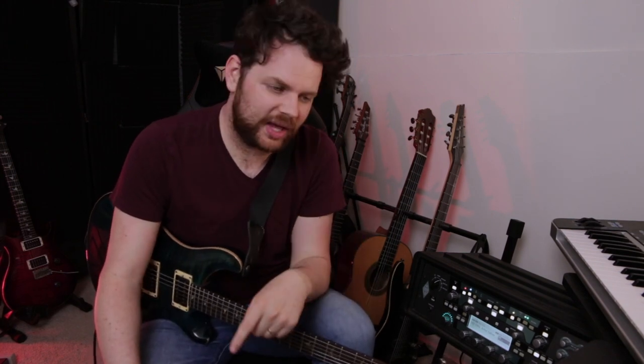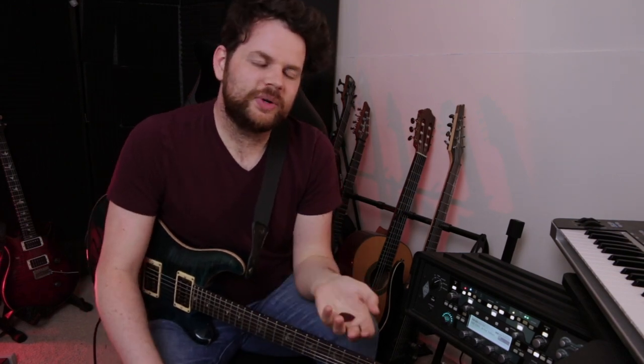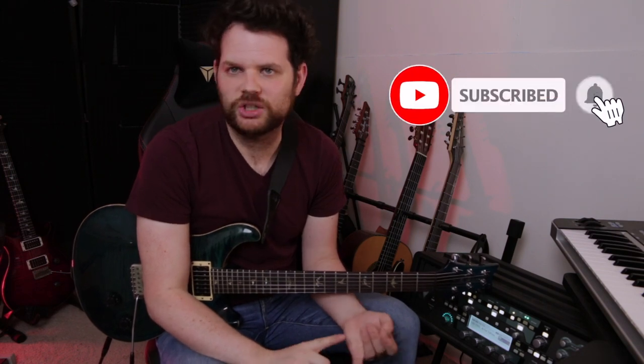So there you have it: seven Symphony X riffs from seven Symphony X albums. I've just scratched the surface on Phrygian Dominant riffs in Symphony X music — Michael Romeo uses this sound all the time in songs like Inferno, Sins and Shadows, Serpent's Kiss, A Fool's Paradise, and many riffs in The Odyssey. If you want to sound like Michael Romeo, learn the Phrygian Dominant scale and write some riffs in it. Write some riffs in Phrygian Dominant and become a progressive power metal god. If you enjoyed this lesson, subscribe, hit the bell notification, like, comment, share, and let me know which other riffs you'd like to see me cover.